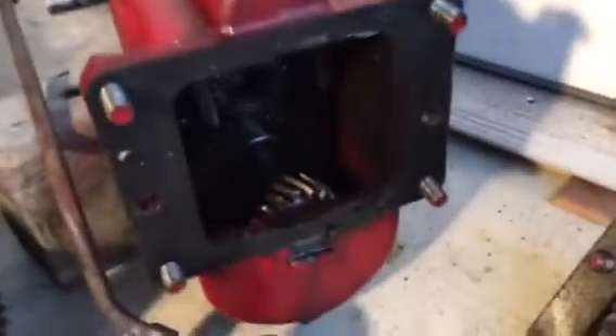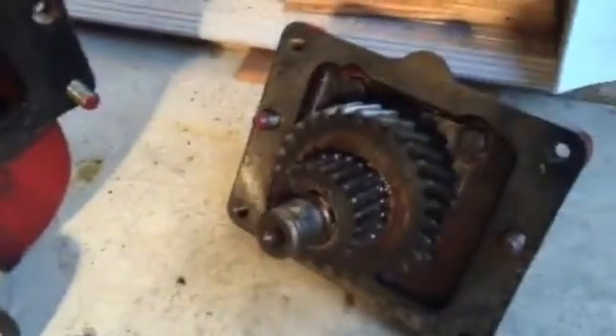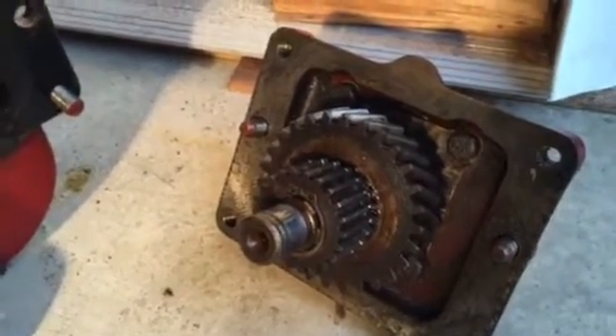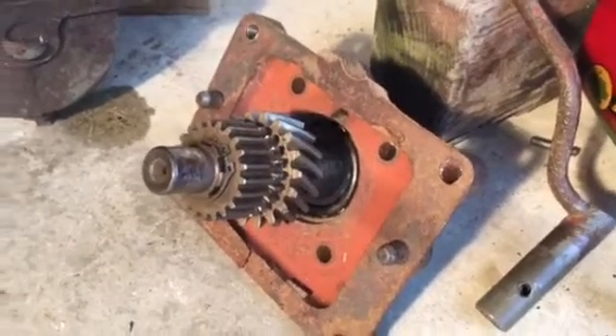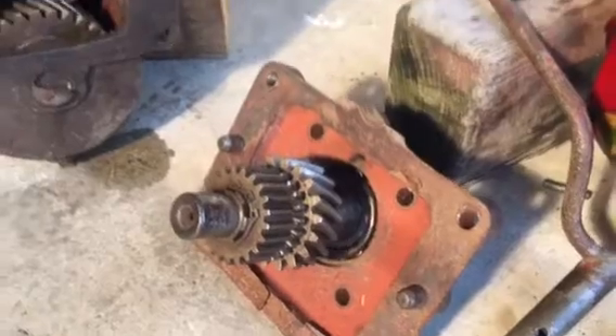We're just going to show you some of the gearing inside here. You'll notice that the bigger gear sits in the back — this is the step down gear. And this is the step up gear. You see it's small in comparison to the other one.